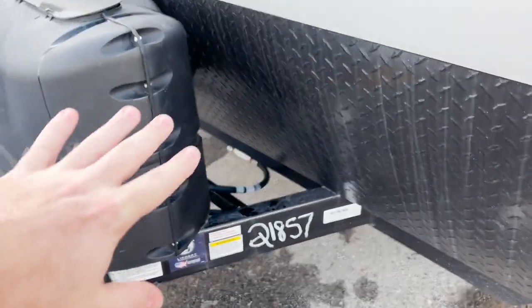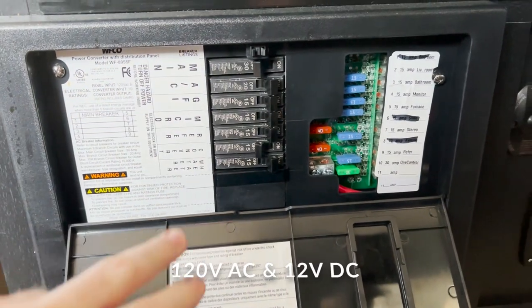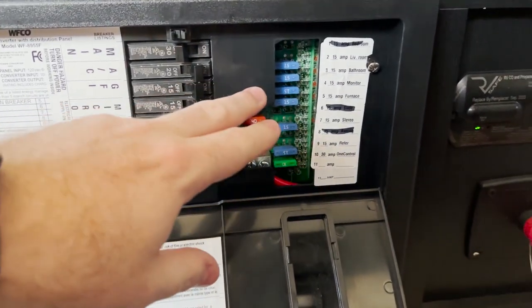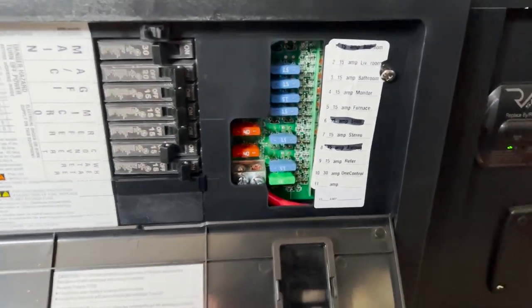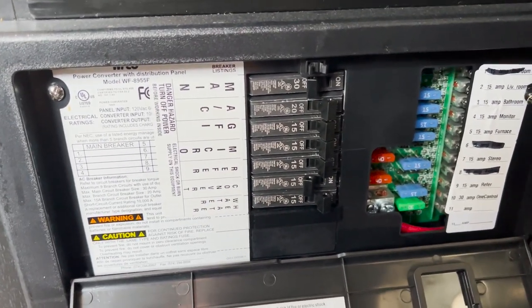We'll start with the battery. Normally you'll get one or two batteries up front of the trailer and that's going to be a 12-volt battery, and that 12-volt battery is supplying power to your 12-volt system on your trailer. This represents two sides of your electrical system: your 120-volt side and your 12-volt side. Everything with a fuse is coming from your battery; everything with a breaker is coming from your shore power or 120-volt supply.